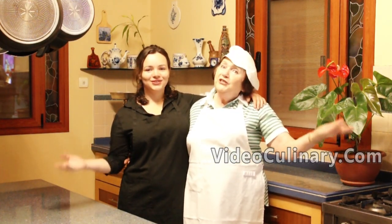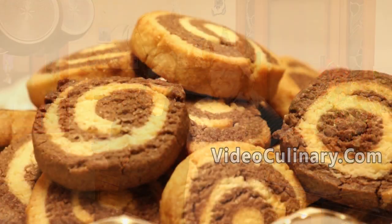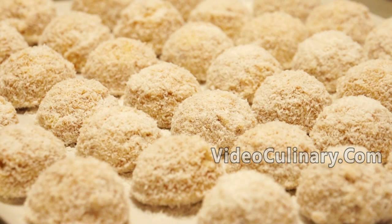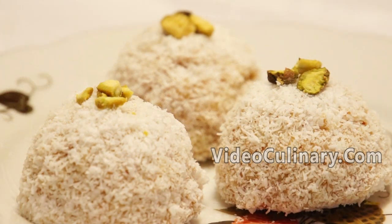Thank you so much for joining us today! Please visit our website videoculinary.com to find coconut raffaello balls and other great recipes!